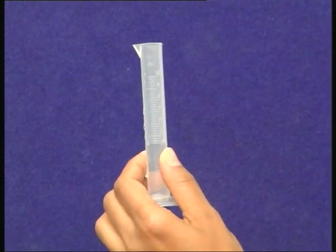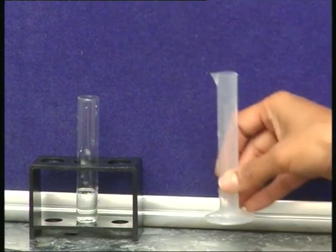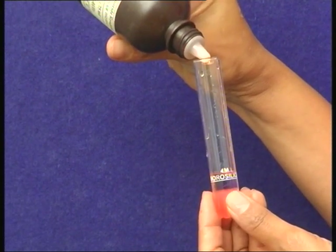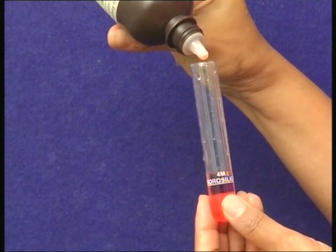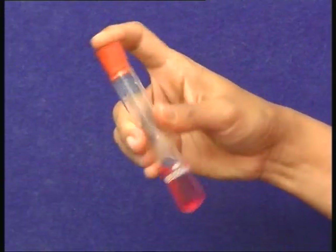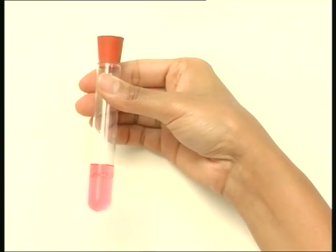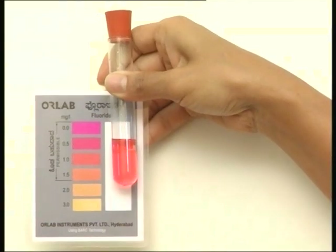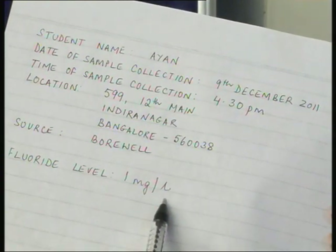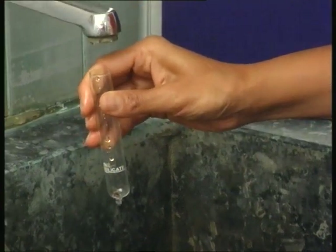Keep the measuring cylinder at eye level to avoid parallax errors. Transfer the 4 ml of sample into the test tube and add 15 drops of fluoride reagent. Cork the test tube and shake it gently so that the reagent mixes uniformly with the water sample. You will notice a colour change in the water sample. Compare this colour with the colours on the colour chart and note the fluoride level mentioned against the closest matching colour. Empty the contents of the test tube into the sink and wash the test tube and rubber cork thoroughly.